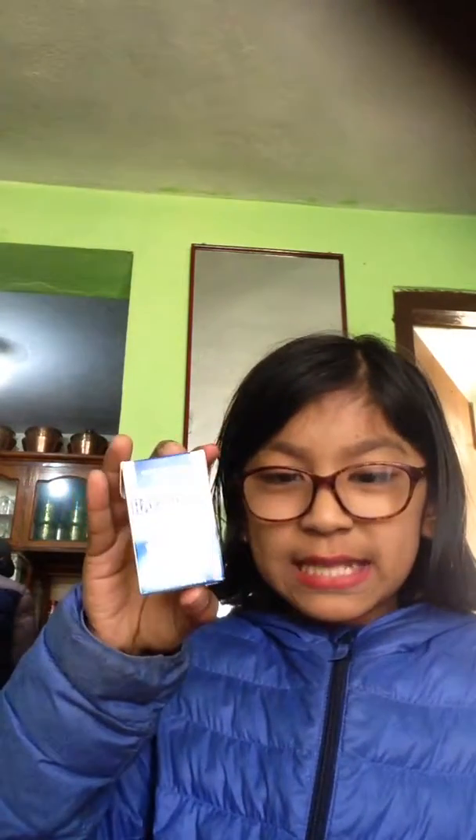Hey my friends, today I'm going to do a taste test. I talked too fast because I was so excited, and this is Happythen White — you can see it.